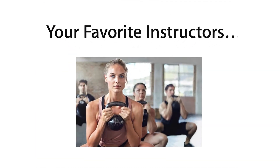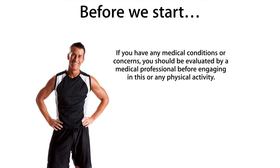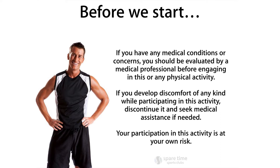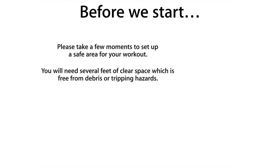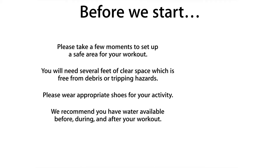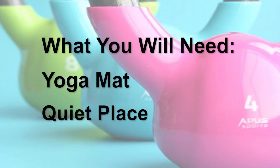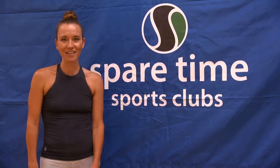Thank you for joining us. Hi, my name is Brittany. Welcome to Spare Time at Home. Today is 30 minutes of balance yoga. Go ahead and grab your mat and let's get started.